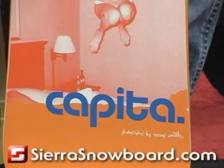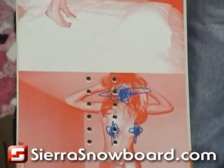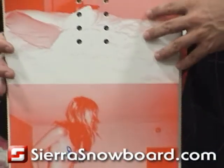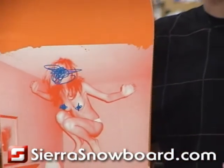This is the Stairmaster Extreme for the 2009 season. It's definitely got a graphic that stands out from the rest of the crowd of snowboards on the wall. This snowboard is designed to rip through the park and be a technical jibber, just like its younger brother, the Stairmaster.